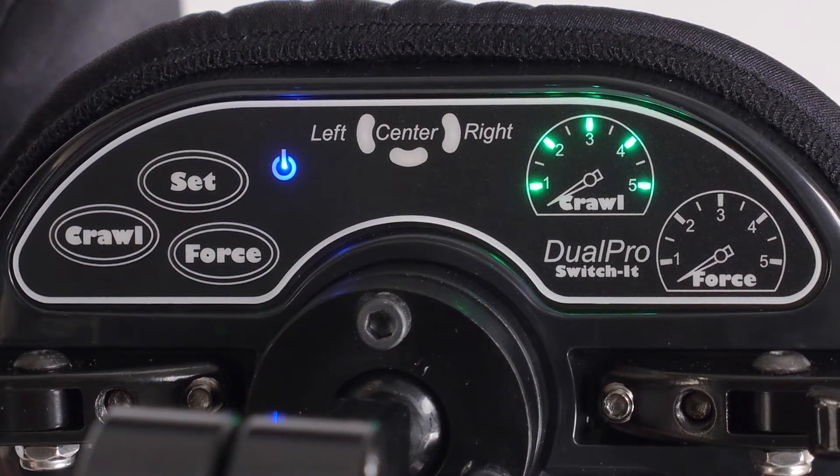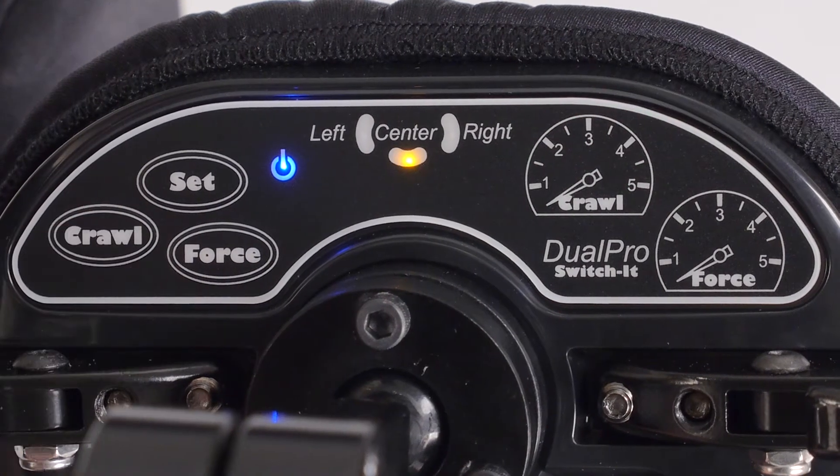Assuming the chair is programmed to run at 100% speed. If the Crawl button is pressed after all five lights are lit, the indicator cycles back to zero.